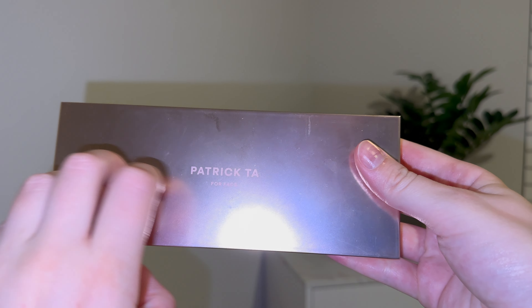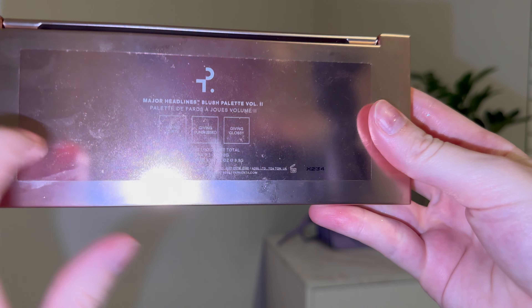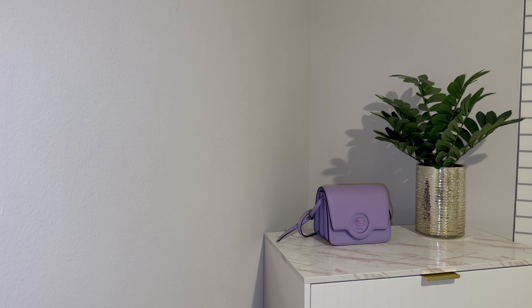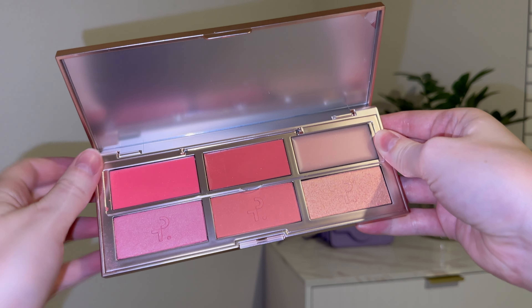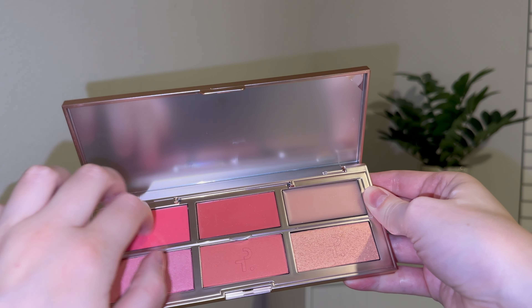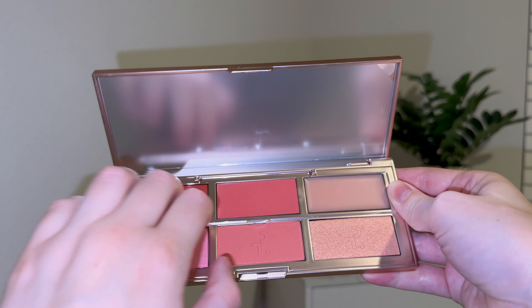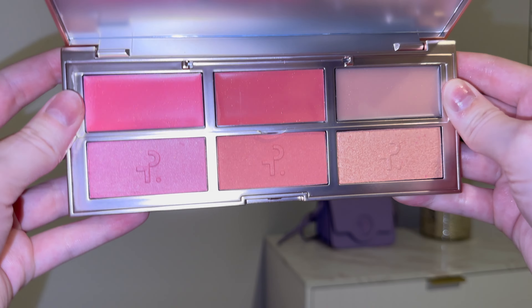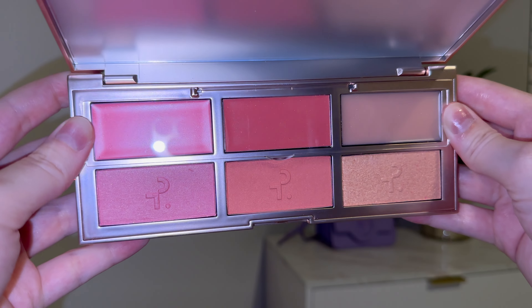I also have this Patrick Ta palette. It's more of a face palette than an eyeshadow palette — it has blush and highlight. I haven't really used the cream colors yet, but I think they would be really good. Right now I've been using liquid blush and liquid highlighter, but I do really want to utilize these because they have some really fun shades and I think they'd be really fun to use.